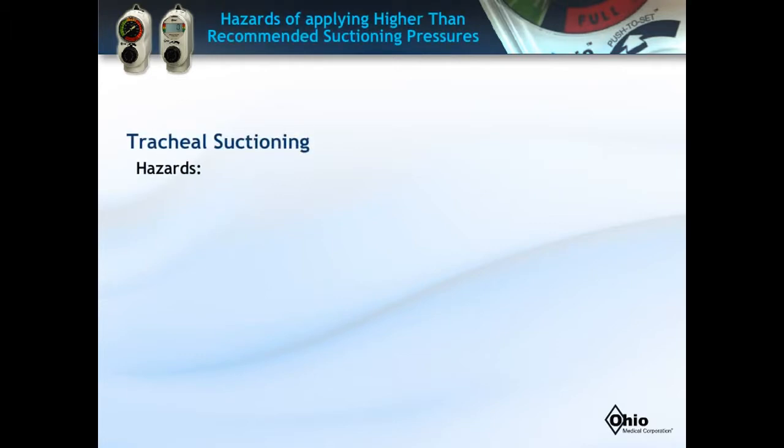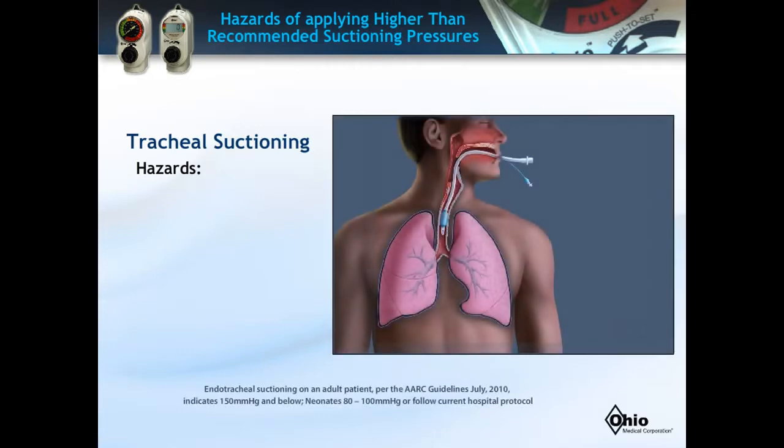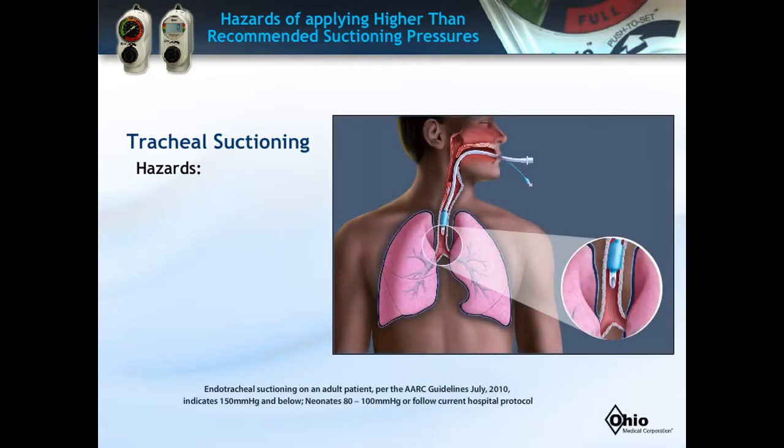Similarly, higher than recommended suction pressures during an endotracheal suction procedure can also cause complications. Notice that when the catheter descends into the trachea, it may attach to the wall of the airway. If this happens and the suction pressure is set too high, tissue damage may occur as demonstrated in this animation. Once the mucosal tissue is damaged, bleeding may occur, which may increase the patient's risk of infection.